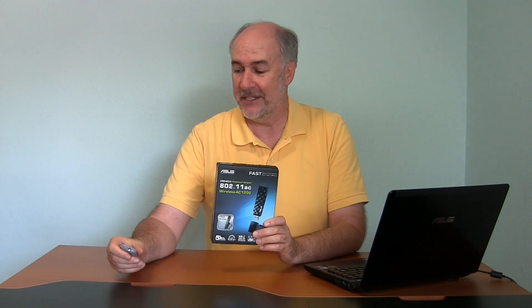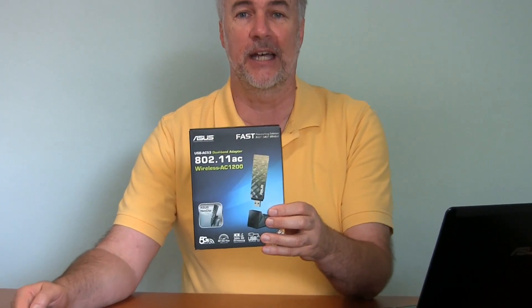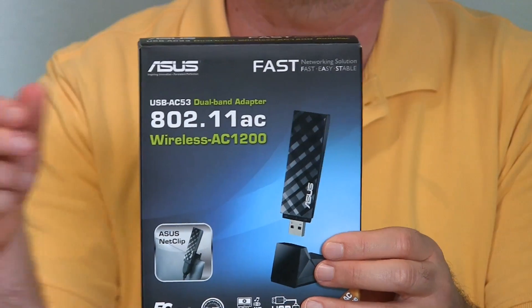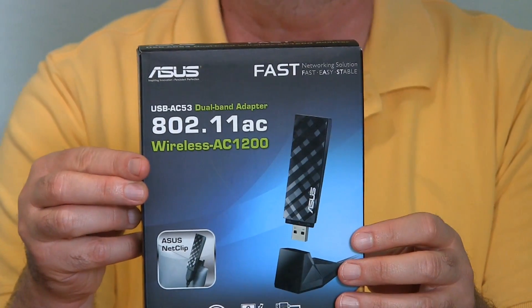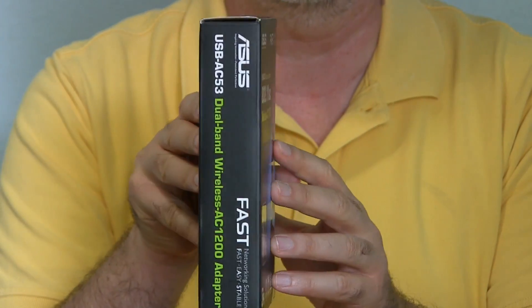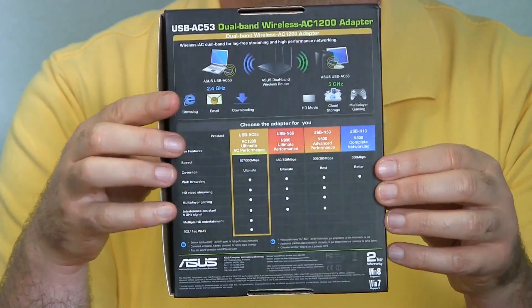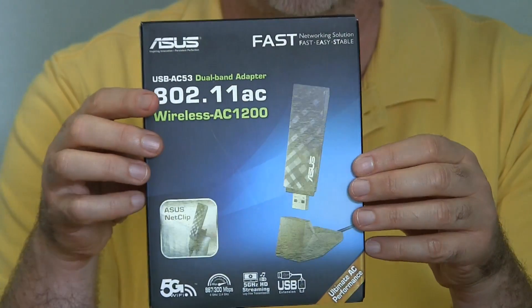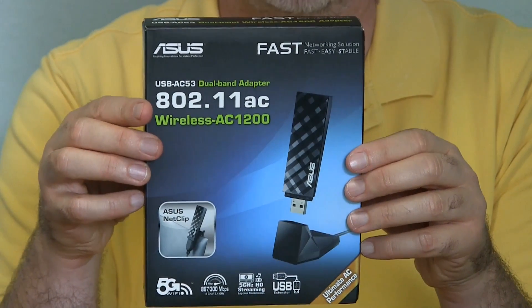This little device is the focus of this day three video. This is an Asus adapter — it's basically the companion piece for the router. The router is the RT-AC66U, and this is the USB-AC53. It doesn't have quite the top speed of the router, but that's understandable because this is just a USB 2.0 device — you'd need USB 3.0 to really start transmitting data that fast. I'll show you what comes in the box, and if you'd like to check it out online I'll put a link below where you can check out the specs, as well as the router I'm using in this home network makeover.